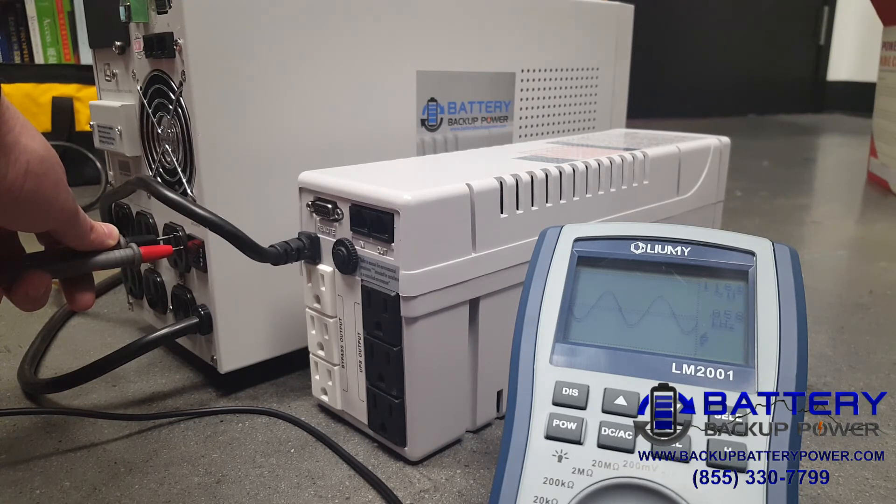Absolutely no change whatsoever on battery power. I'm going to go ahead and restore power. Absolutely no change whatsoever — a pure, clean sine wave coming out of the high-end battery backup power unit.